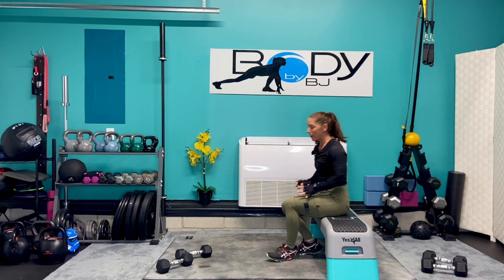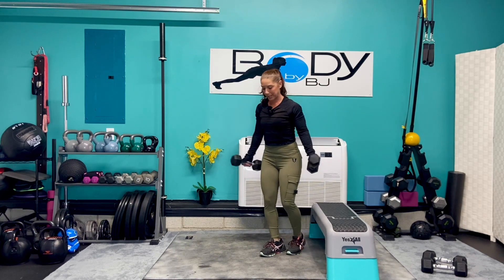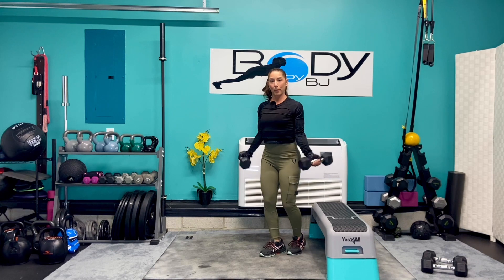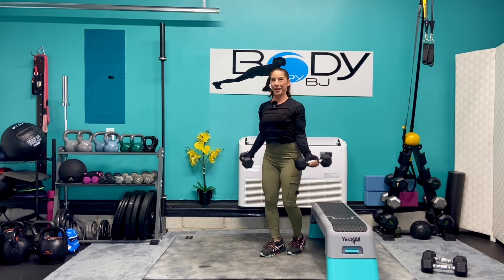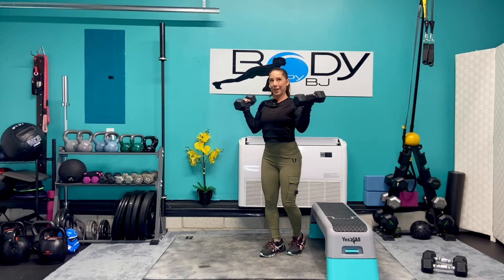I'm gonna go back to my 12 pounders. We're gonna go back to those biceps. We're gonna stand it up, get in that good strong stance. Turn those palms out to the side. We're gonna go into our wide curls — bilateral. Bring it up, back down, bring it up, back down. Here's eight, seven, six, five — squeeze them up there — four, three, two, and one.